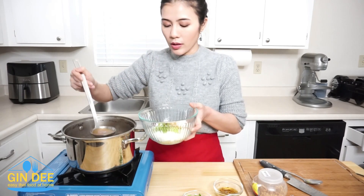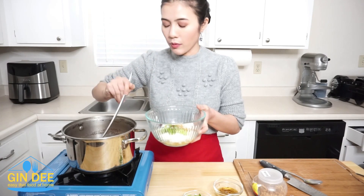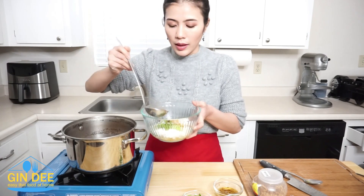For the topping, if you like more vegetables, you can add more.